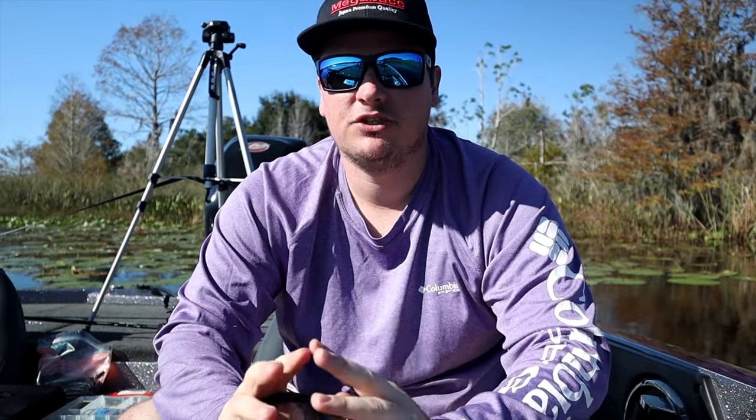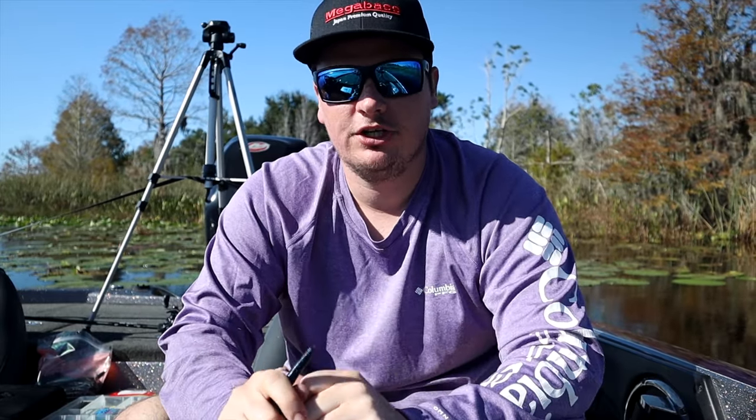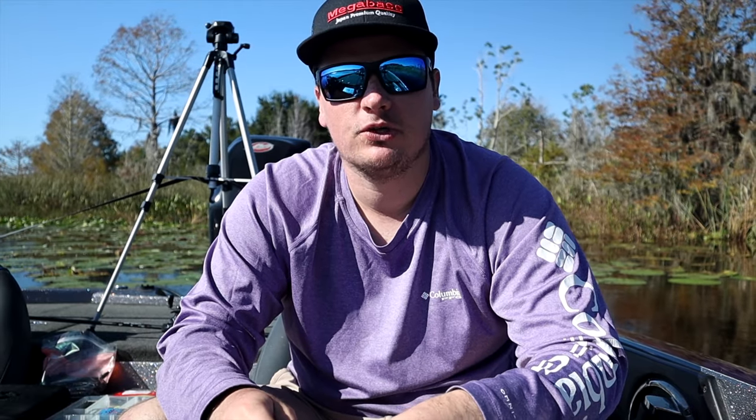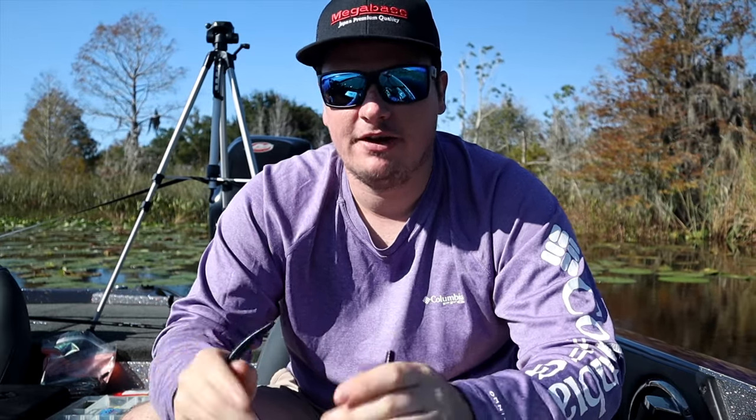Welcome back to the channel. Today we're going to talk about the four best Florida bass fishing baits that you need to have if you're ever coming down here to fish. These will get you started no matter what you have in your tackle box. If you bring these four lures and throw nothing else, you will be catching fish in Florida as long as you find the right areas.